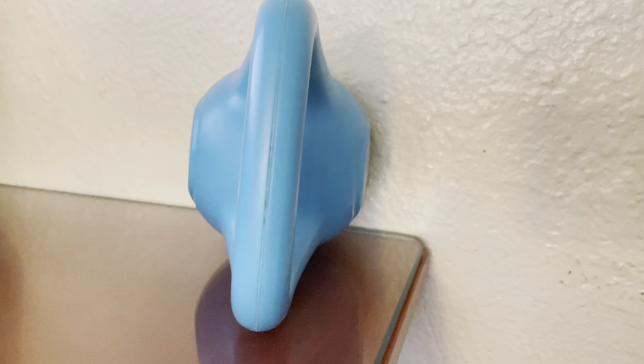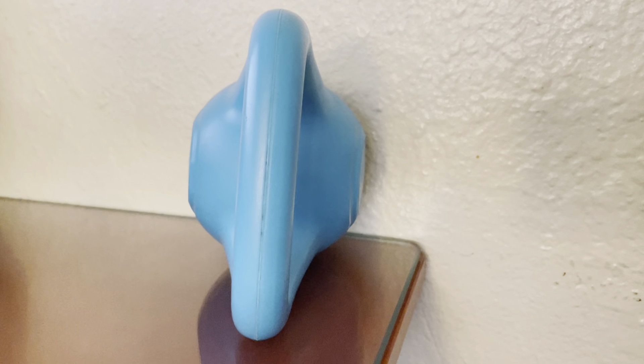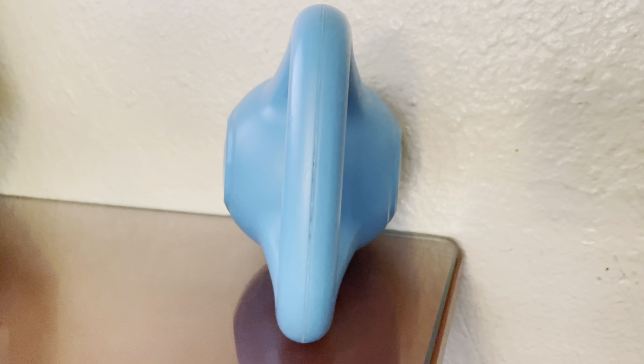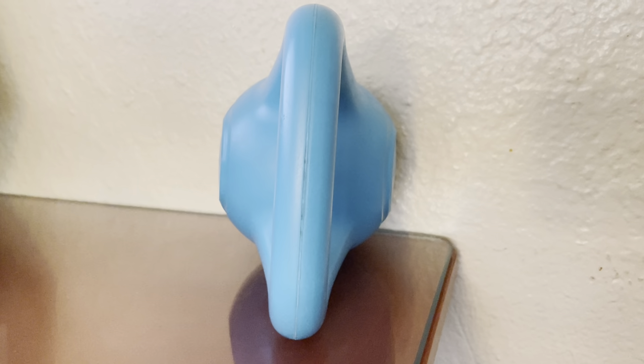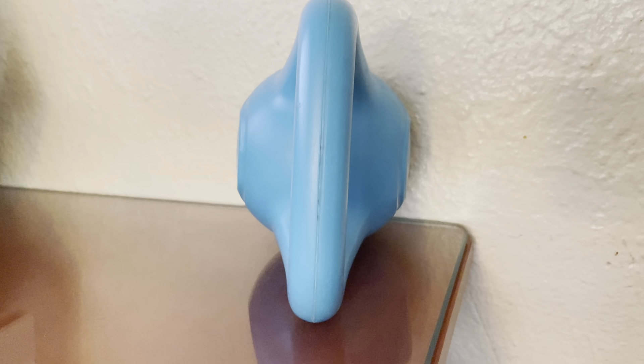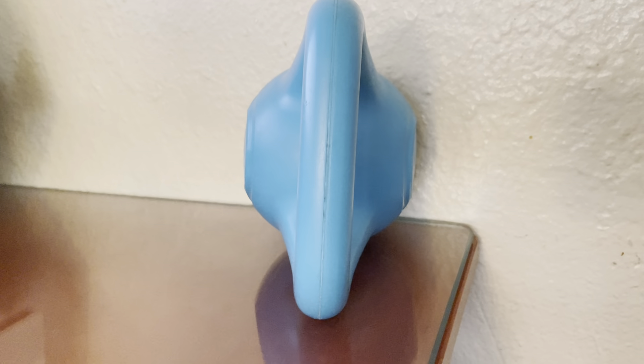These Zilu kettlebells are super high quality. I have such a wide range of kettlebells in my collection. I've ordered almost all the ones that they have to be ordered, whether it's the shiny chrome ones or the neoprene ones or these.